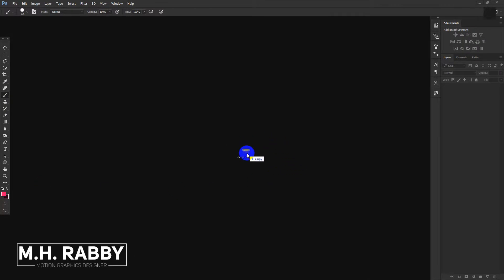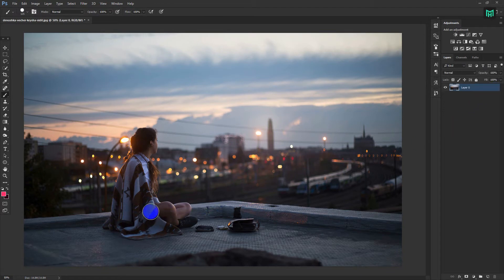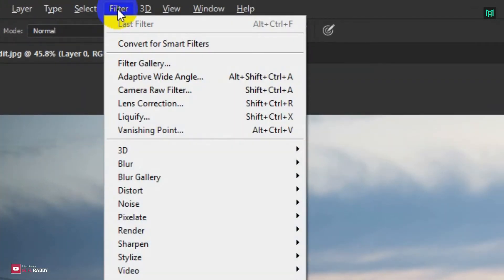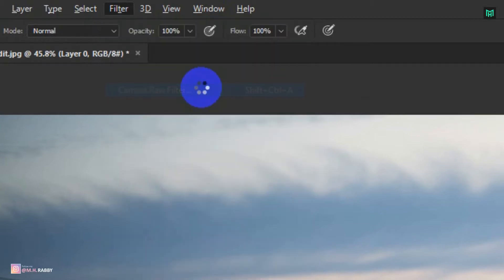Open Photoshop and import your image by simply dragging them on Photoshop. Go to Filter and Camera Raw Filter, or you can press Shift plus Ctrl plus A to directly open Camera Raw Filter.